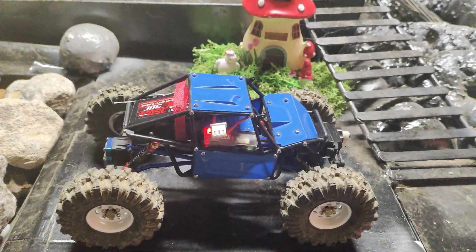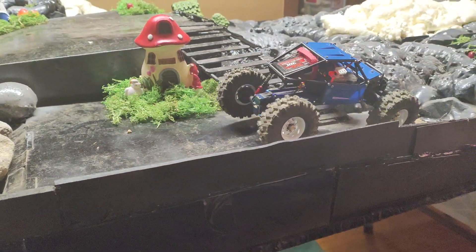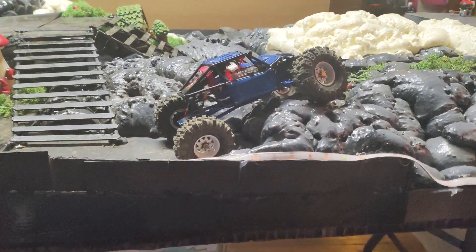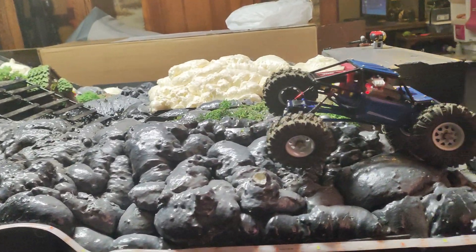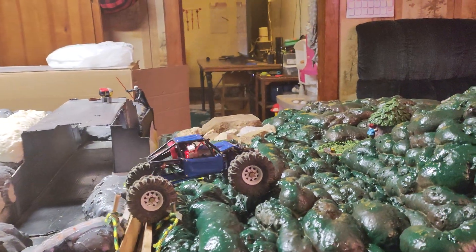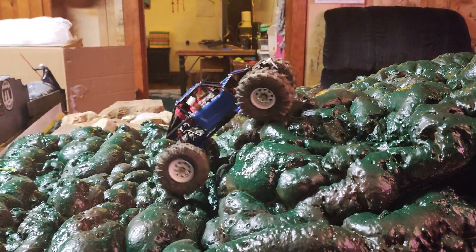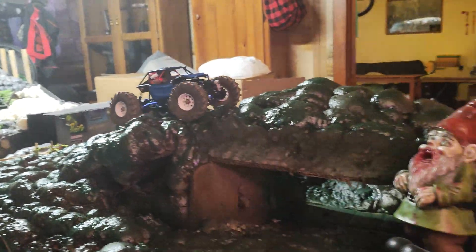Let's see what she does. She's a little fast — obviously stock motor in it. Whoa, bad driving.